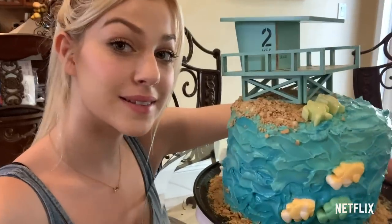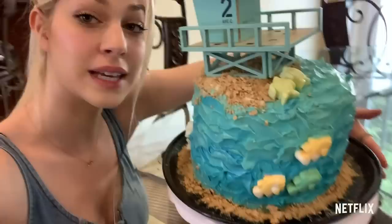This is going to be my baby and I don't even want to eat it because it's so cute. Hey guys, it's Jackie Jacobson from Malibu Rescue, and some of you guys know that I love to bake. So today I decided, in honor of Malibu Rescue: The Next Wave, I am going to make a Malibu Rescue themed cake. It's super easy, it's so fun, and you can decorate it any way you want to. So let's get started.